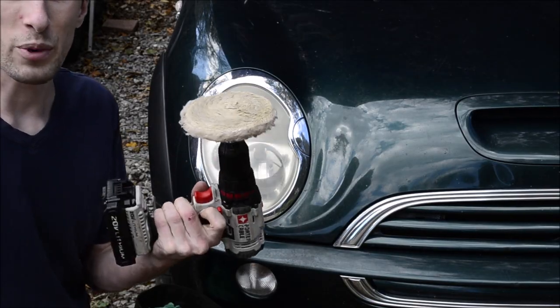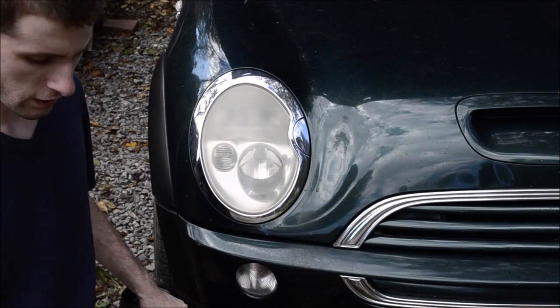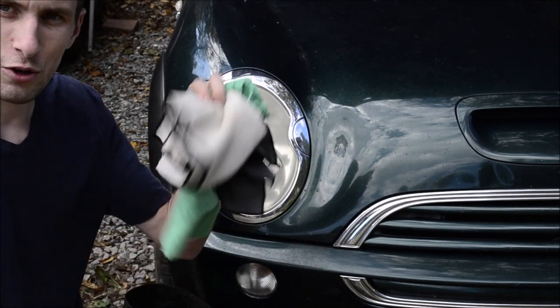I just have a buffing pad on a drill. I have Meguiar's Ultimate Compound, I have Meguiar's Gold Class Wax, which is just some old wax that I have laying around, and I have a bunch of microfiber towels.